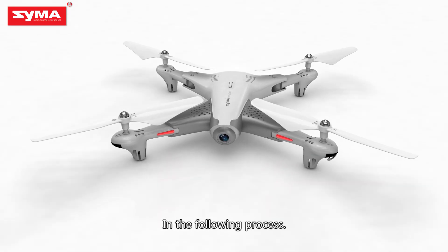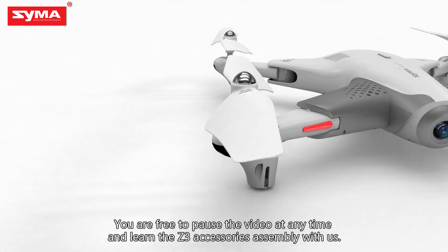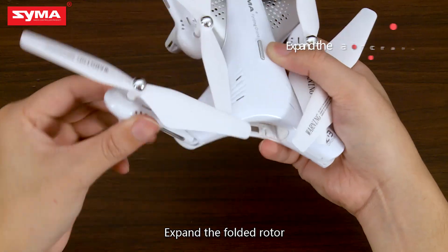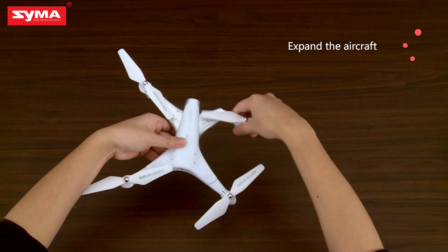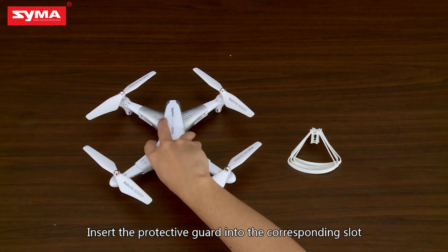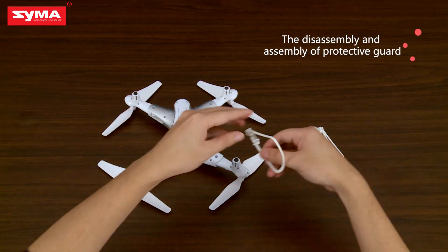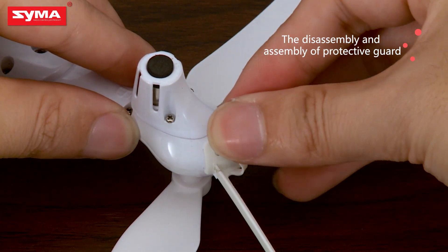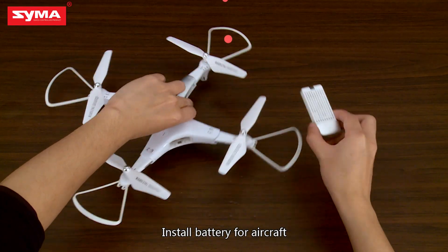In the following process, you are free to pause the video at any time and learn the Z3 accessories assembly with us. Expand the folded rotor. Insert the protective guard into the corresponding slot for aircraft battery installation.